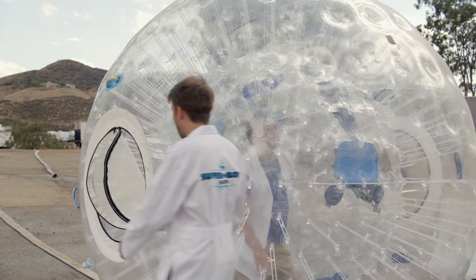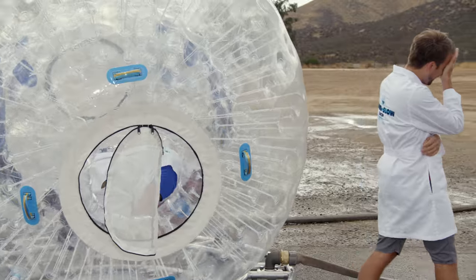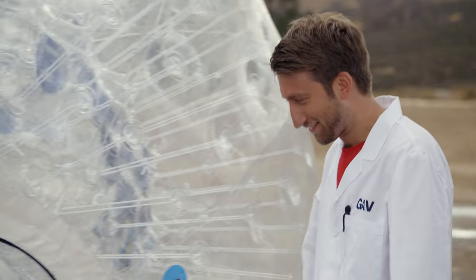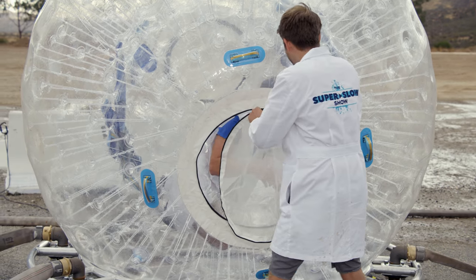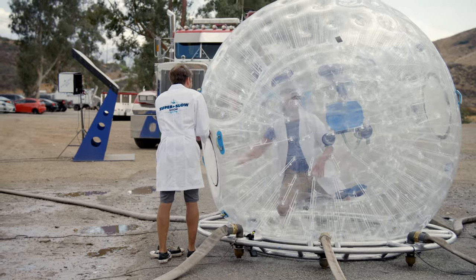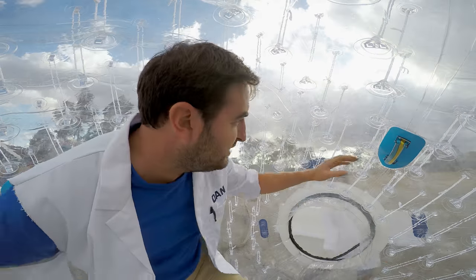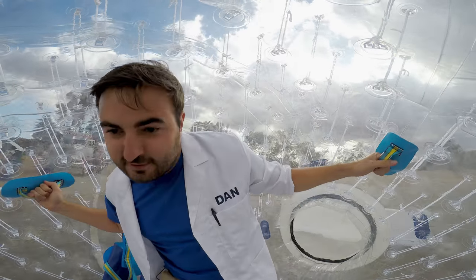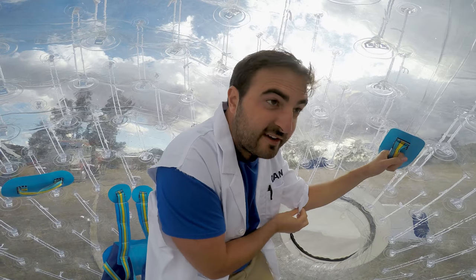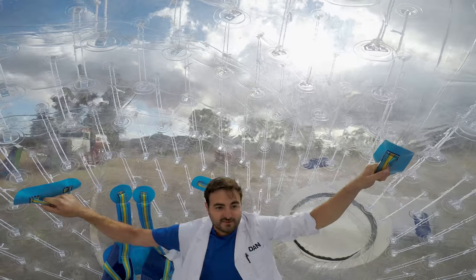Do you want me to zip you up? So I guess I just stand like this, right? What does it feel like in there? Like I'm a giant hamster. I'm going to stand back at safety. Good luck in there, Dan. Cheers, careful.